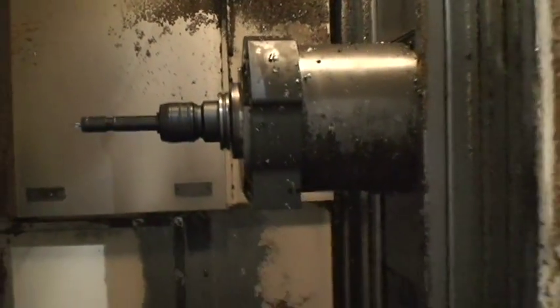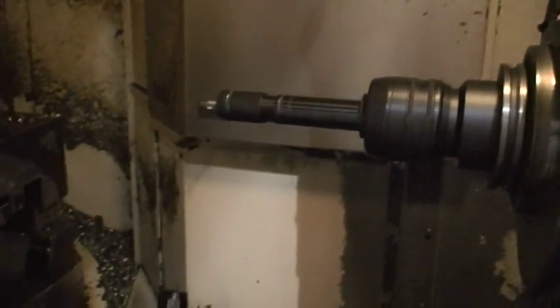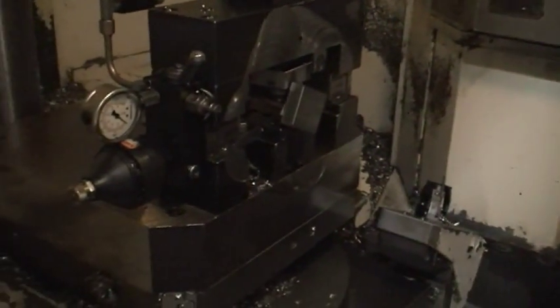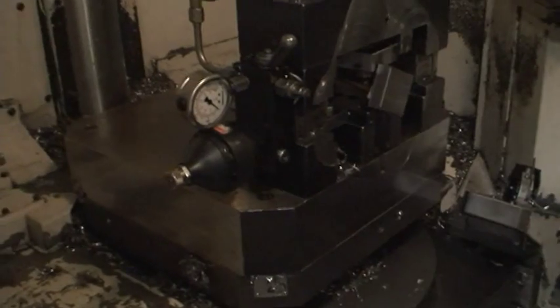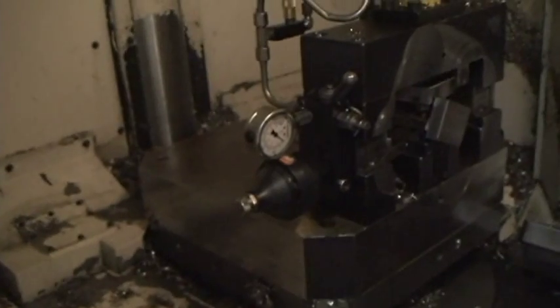12,000 RPM spindle speed, coolant through the spindle. The spindle is on — super quiet, really smooth. A little dirty because of the chips, but it's in perfect running condition.